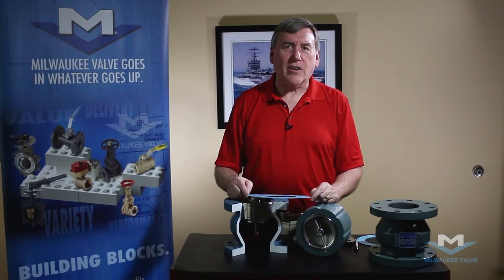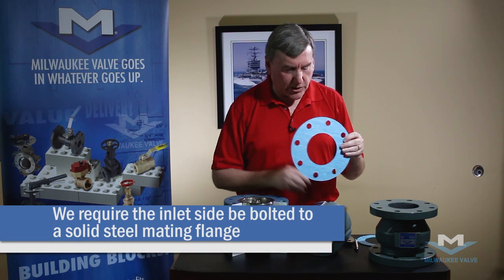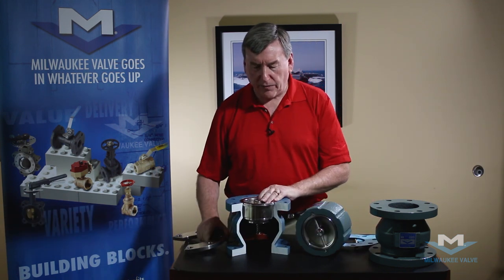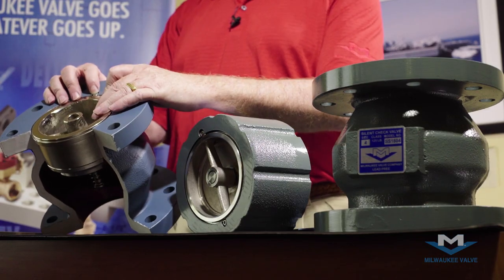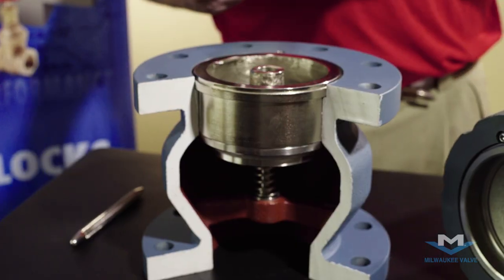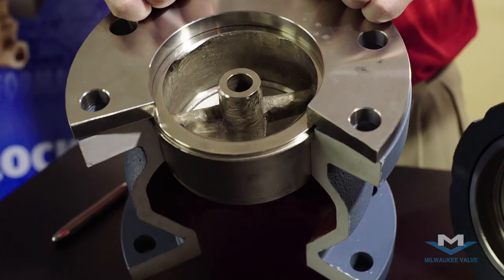On the inlet side of the check valve we recommend a full face gasket, and we require that the inlet side be bolted to a solid steel mating flange. The seats of this valve are held in place with two little set screws and they are not designed to withhold the back pressure of the valve.